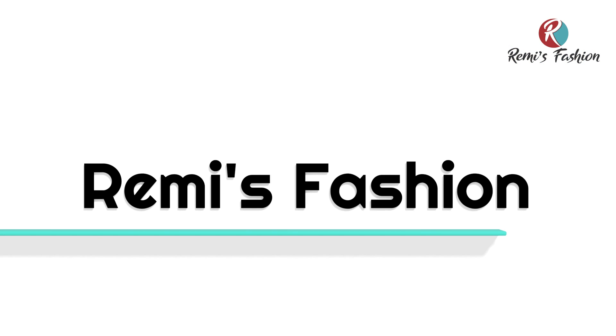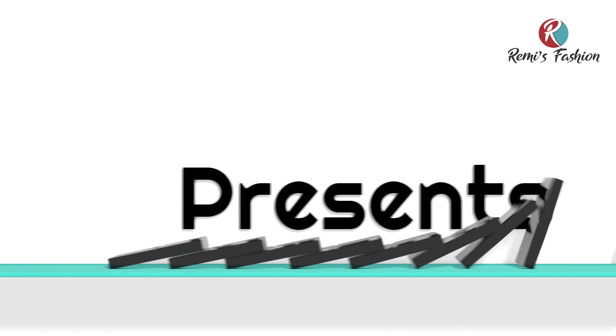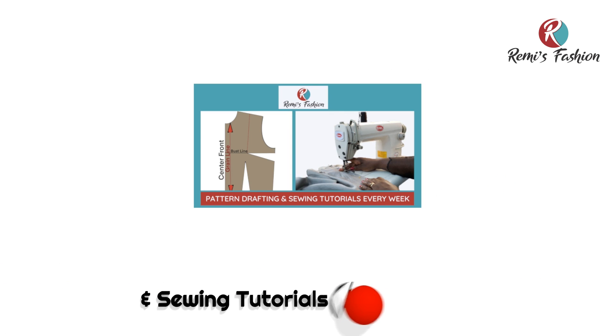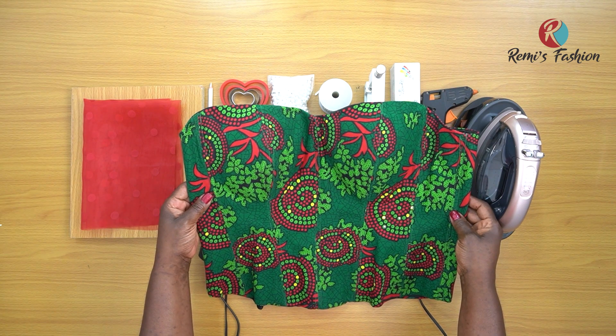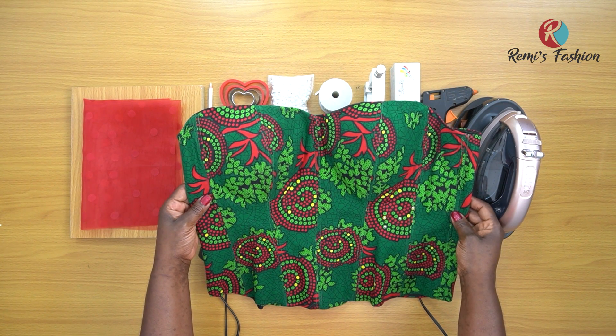So let's get started! It is February and it's the season of love, so I'm going to show you how to make a hat design embellishment. I'm going to do the demonstration on this Victorian corset. If you have not seen how I drafted and sewed this top, I'll put the link in the cards above and in the description box below.